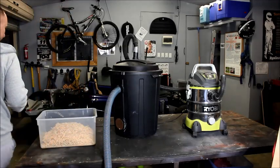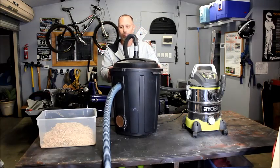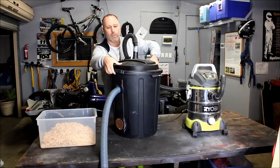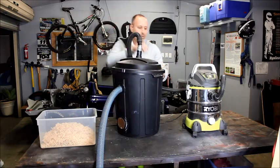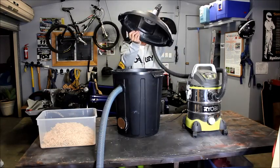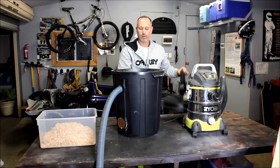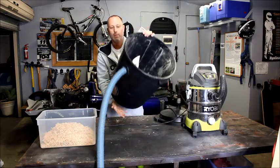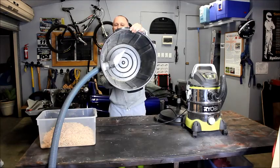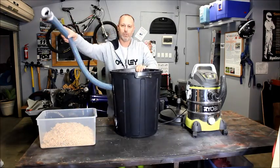What I've made is a very simple dust collector. I bought this bin from Bunnings for I think about $17. We go from the vacuum cleaner through the lid and out of the lid there — so that's sucking through the lid. Inside we've got a side entry and I've cut the pipe on a bit of an angle so it blows into a cyclone. And then from there we go to our tool or to our job.